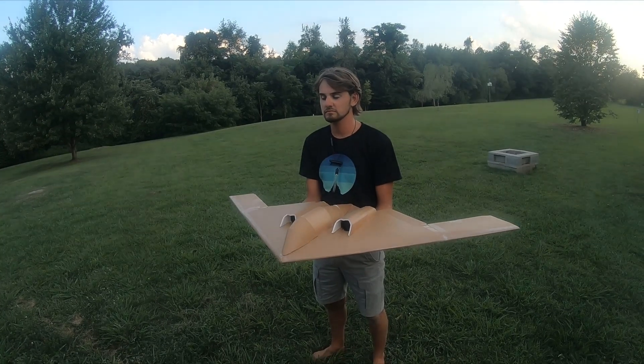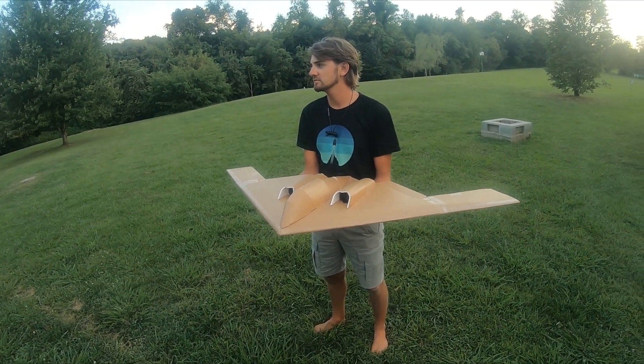What do you think of the B2, Seth? I like the grass. Oh my god, for realsies.